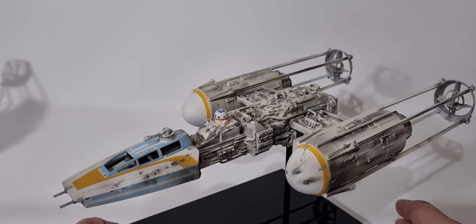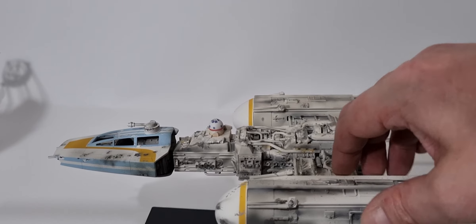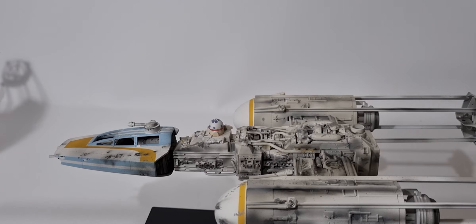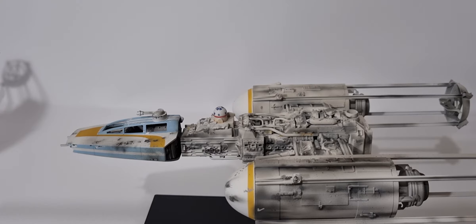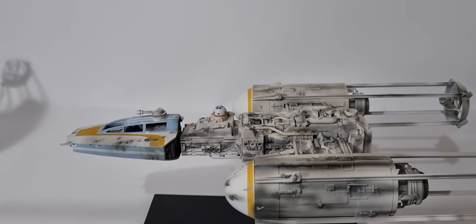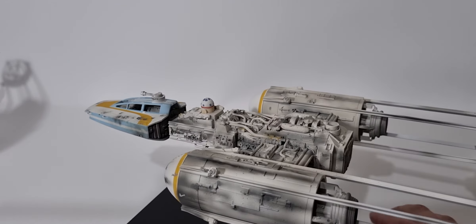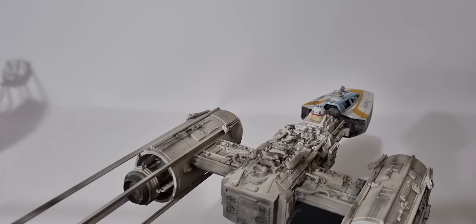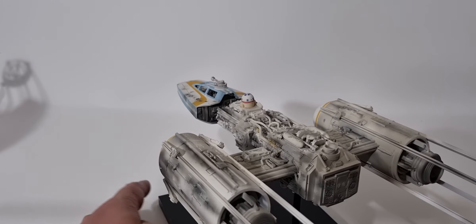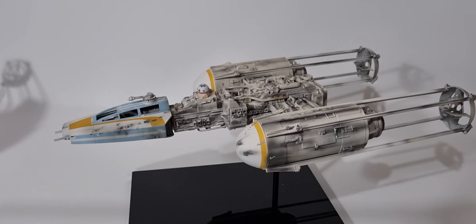I also added some very subtle rust tones. What I do to find this kind of detail is take the reference image, saturate it, and that normally drops away any misted layers. It became apparent that there is some rust here, here, just behind the neck, and some very faint rust in here too. But that's it — it's a very simple paint job on this model that ILM actually created, so keeping it fairly simple is the order of the day.